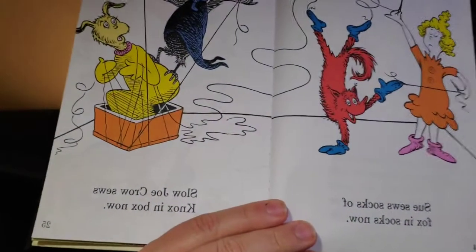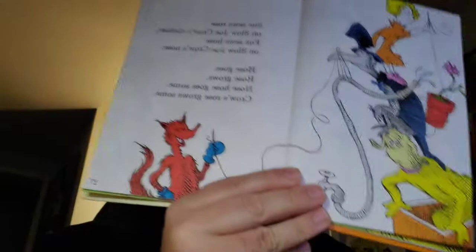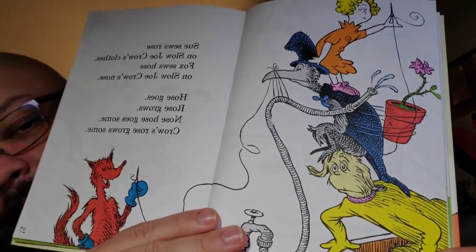Sue sews socks with Fox in Socks now. Slow Joe Crow sews Knox in box now. I don't know that I like that they're just sewing Knox into a box. I feel bad for Mr. Knox, sir. Sue sews rose on Slow Joe Crow's clothes. Fox sews hose on Slow Joe Crow's nose. Hose goes, rose grows - nose hose goes some. Crow's rose grows some. I got through that whole page okay. Quite proud.